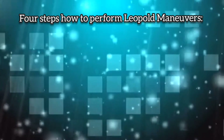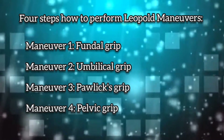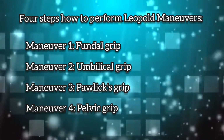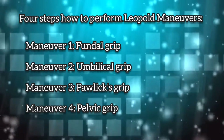There are four steps on how to perform Leopold maneuvers: Maneuver 1, Fundal Grip; Maneuver 2, Umbilical Grip; Maneuver 3, Pawlik's Grip; and lastly, Maneuver 4, Pelvic Grip.